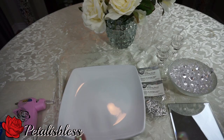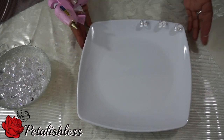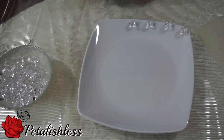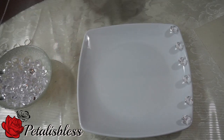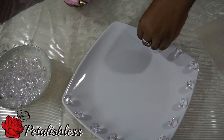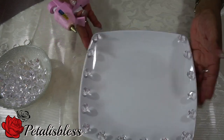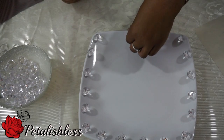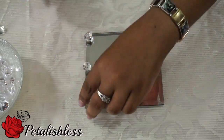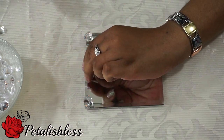We're going to start by placing the gems all around the tray on the outside. And now we're just going to place them around the outside of the glass mirror tray.